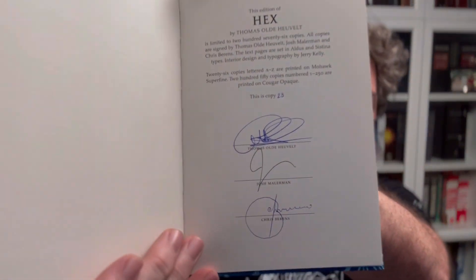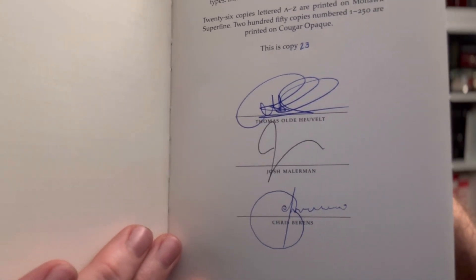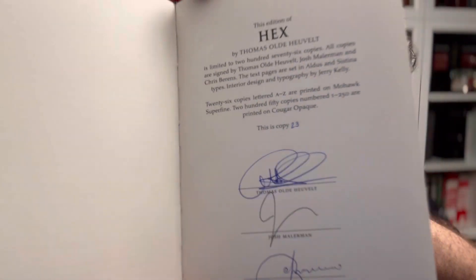Look how beautifully those feathers reproduced — just amazingly wild. The binding reminds me of the Exorcist, which costs $300 more than this did at retail. This is a 250 print run, same as the Exorcist, but it is not printed letterpress. Looking at the signatures — there's a complete difference between Thomas Olde Heuvelt's signature and Josh Malerman's. One is hugely elaborate and the other is very simple. And then there's Chris Barren's, which is very beautiful as well.